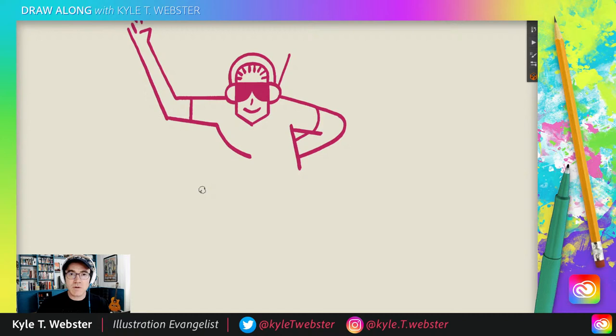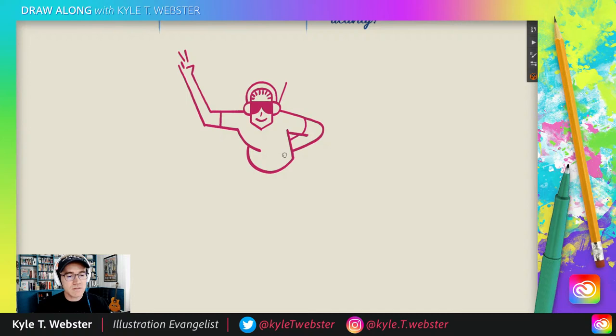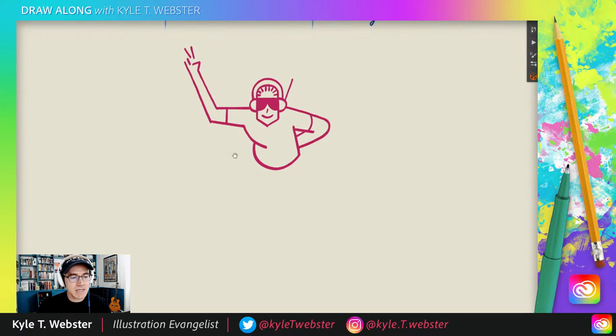And next I'm going to do a C curve that connects all the way to here. Now that's a big one, right? It's a big curve we're going to draw, but we're just going to go for it. We're going to come down and around like so. Take your time with it. If you have to do it in a couple of passes, don't worry. Take your time. No big whoop.